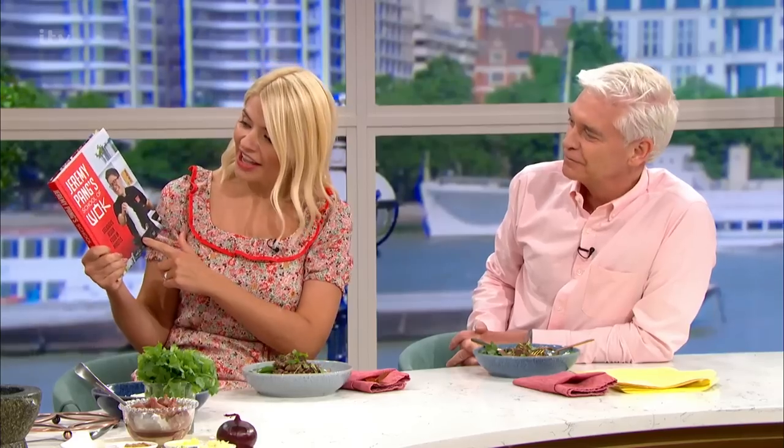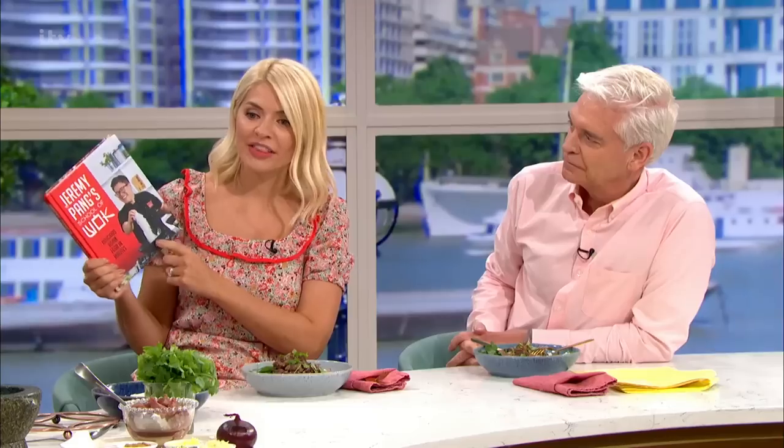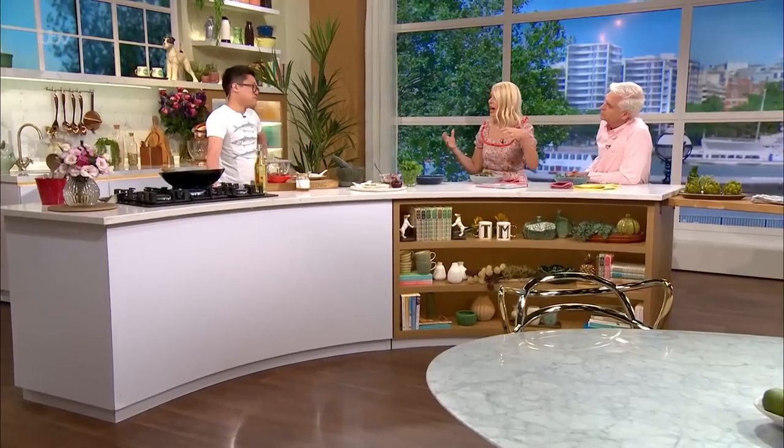And the book here, The School of Wok — that's what accompanies the series as well. This is really about introducing people to Asian flavours, showing you how fast and how nutritious and how yummy it can be. And it is fast and quite furious at times, and we probably shouldn't linger on whose spring rolls are bigger, to be honest.